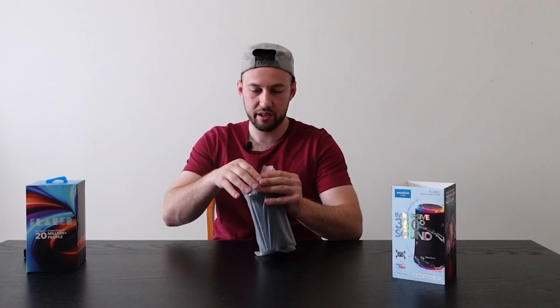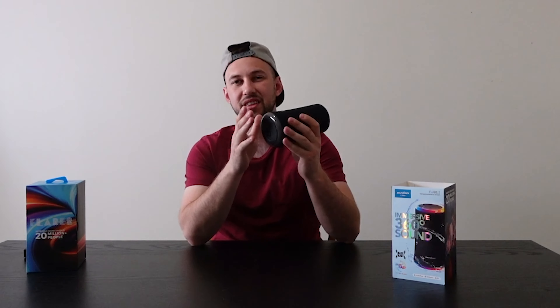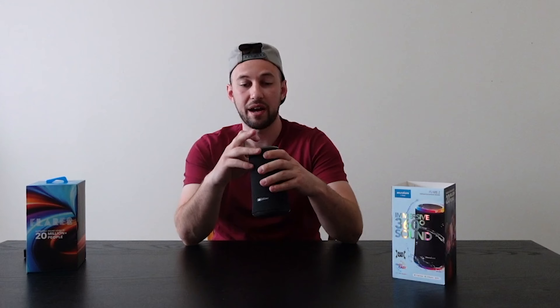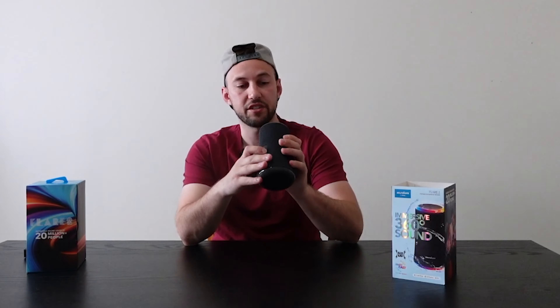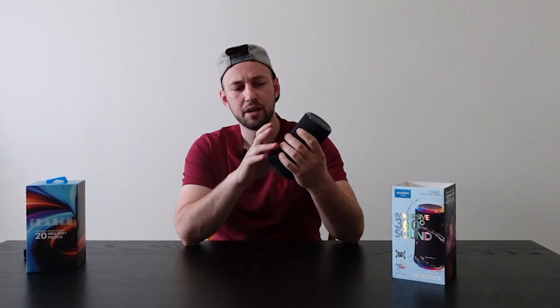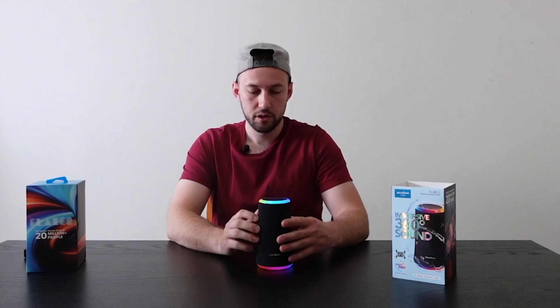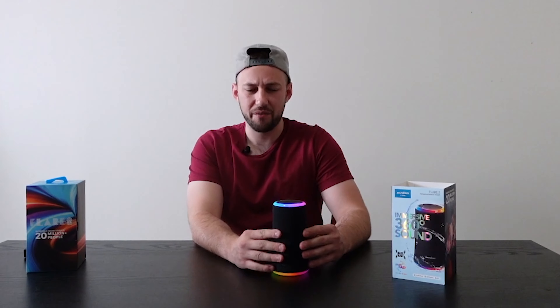Let's take a look at the speaker itself. At the top and the bottom you'll notice this kind of plastic coating — that's just the LED ring light, which changes based on what's playing. The buttons are at the top: a light button, plus and minus, and a bass up button which is on all their speakers. On the side there's what I think is a reset button, a Bluetooth button, and the charging port is tucked inside a little protective layer. The actual speaker body is really soft with a cloth protection around it.